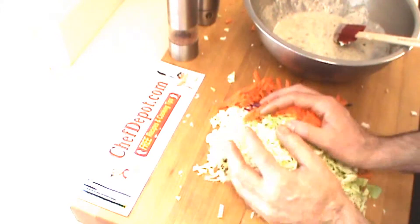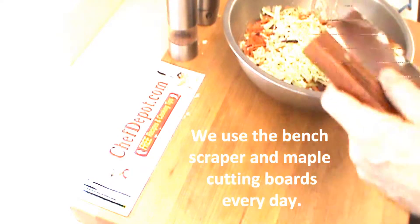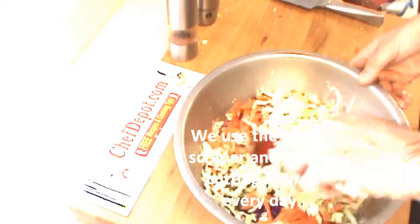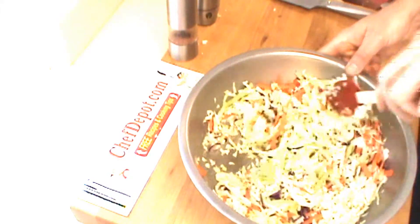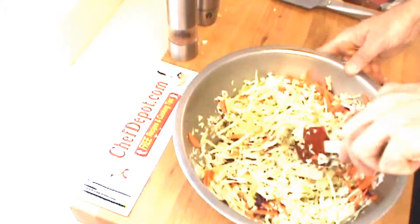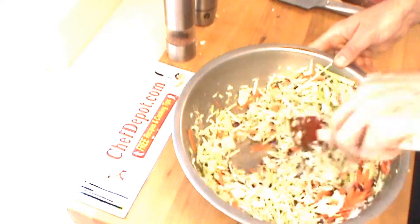All this gets combined in the dressing. Once it's all marinated together and all the flavors are together — a couple of hours — then your coleslaw is done. Just mix it together, cover and refrigerate. Check it in a while; if you have to add a little more mayonnaise, a little more vinegar, you can do that later. Taste and adjust the seasonings.